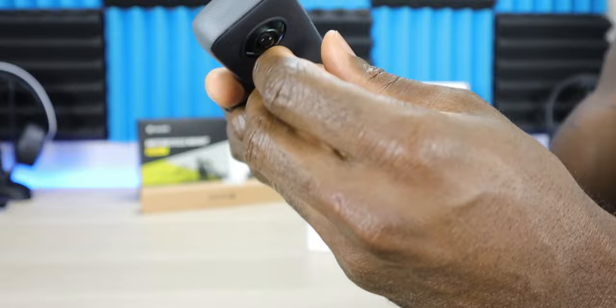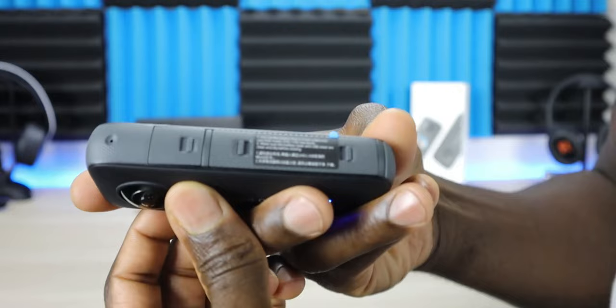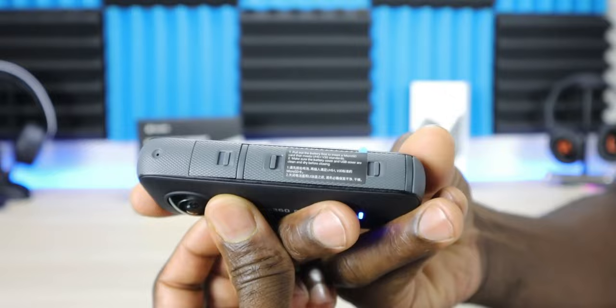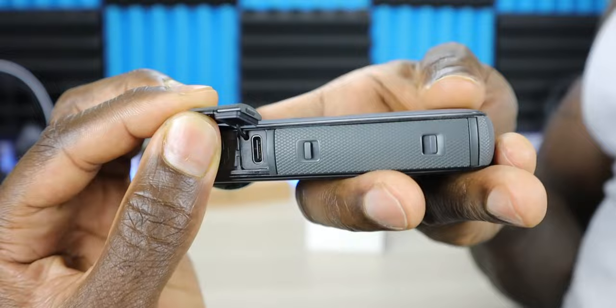There are two doors on the camera. They have protective rubber around the edges that seal firmly and feel secure enough to drop it in water without any issues. The top door houses a USB-C port for charging your device and for accessing your media by plugging it directly into your computer.